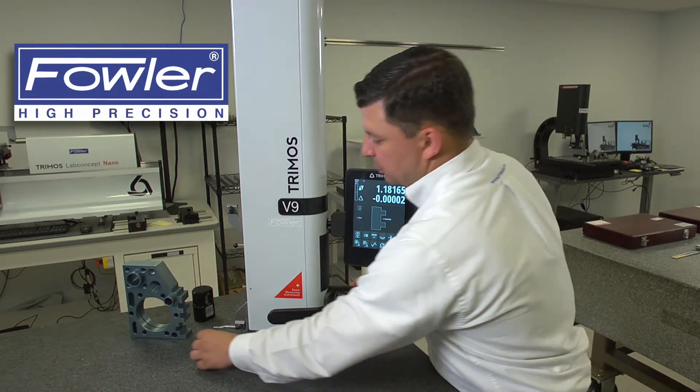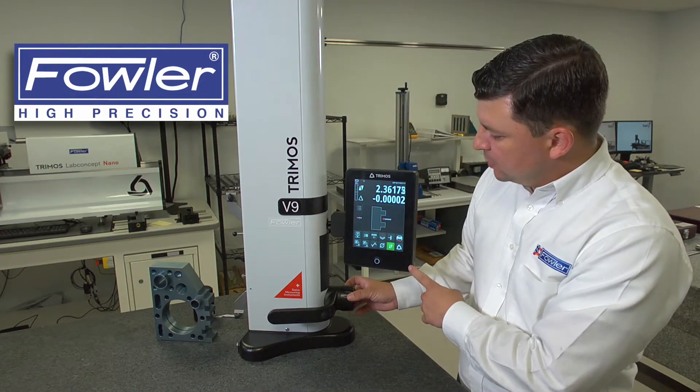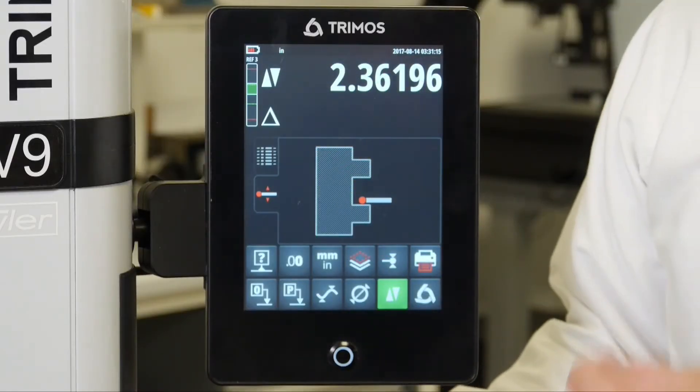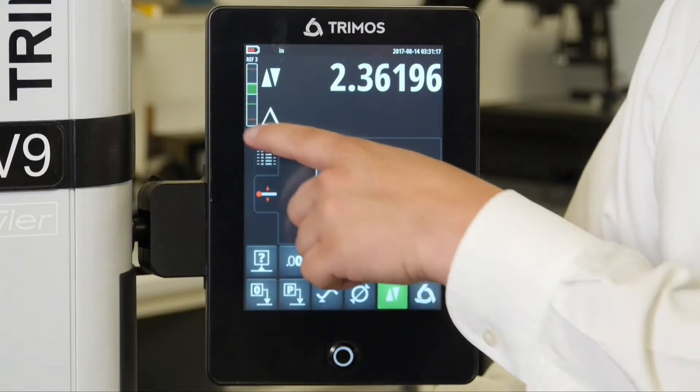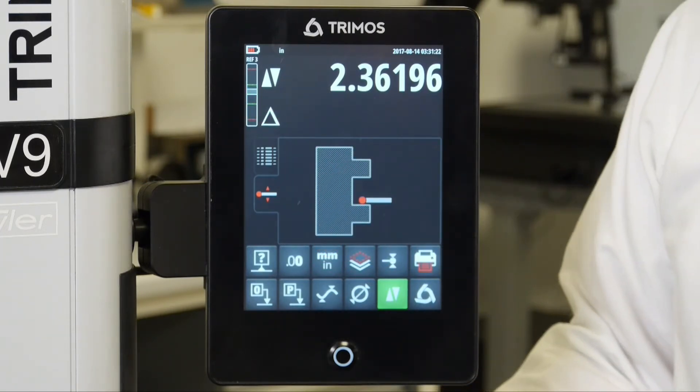For example, if I were to take a measurement on my block, when I drive into the block you will see the bar starts to drive up. Once it reaches the proper amount of force, the zone goes green, you hear the audible feedback, you take your measurement and it is then registered.